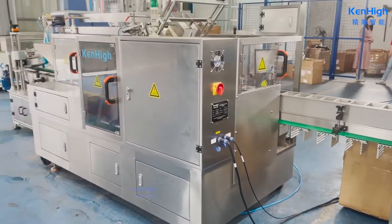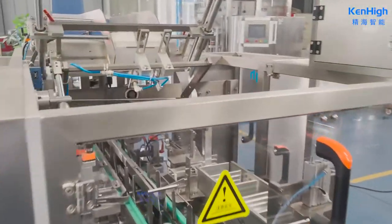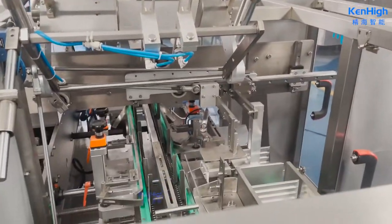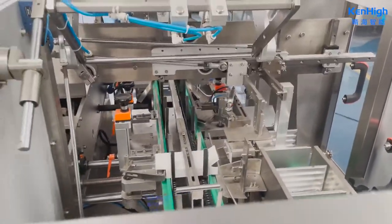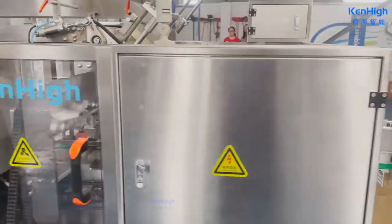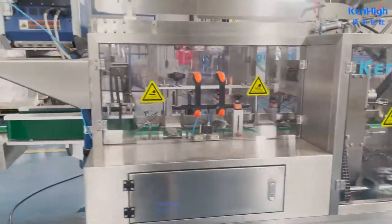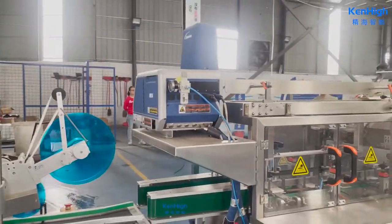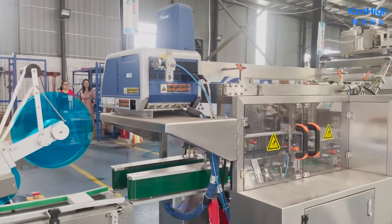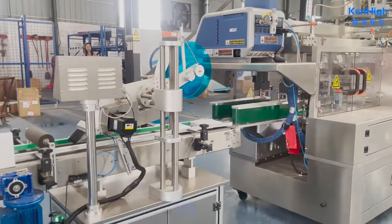The carton machine can reach 30 to 60 boxes per minute. With customer requirements, we also add the Lawson Gruen machine from USA. If the customer needs a check weigher or metal detector, we can also add it.